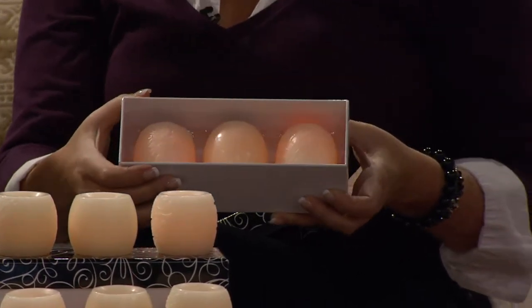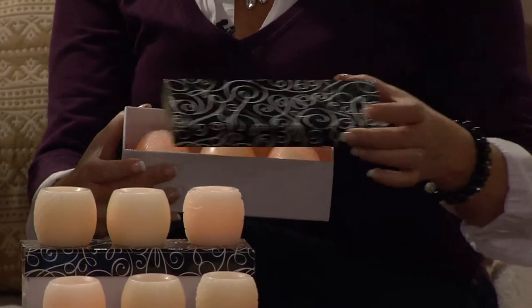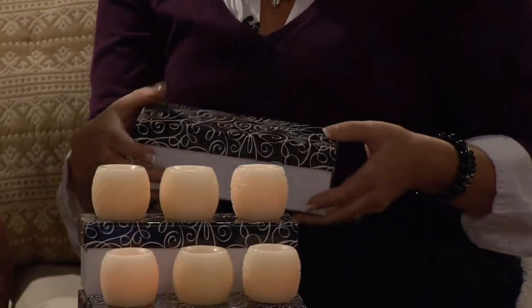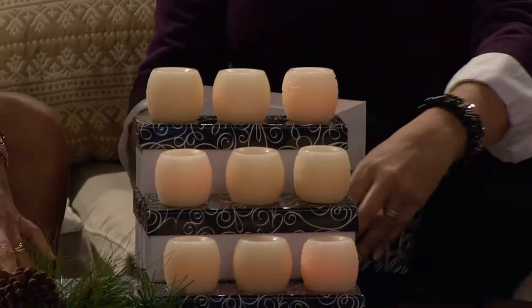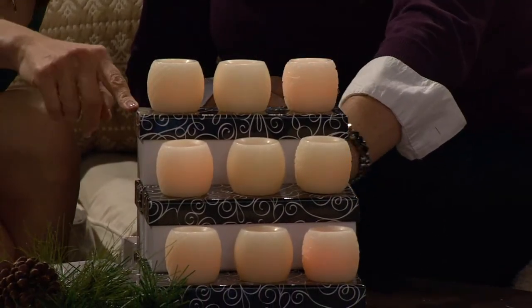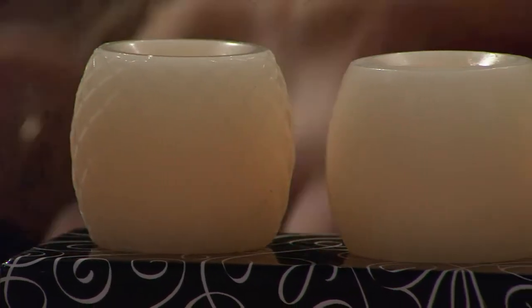I just saw this on the screen — this is on four easy payments! Four easy payments of $5.84 — that is crazy! So each of these gift sets: $24 divided by three is eight dollars. That's eight dollars per gift.